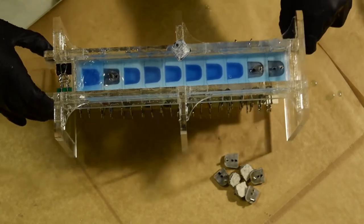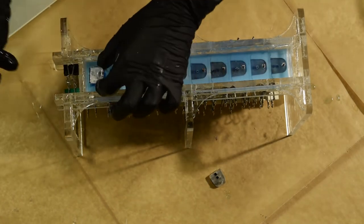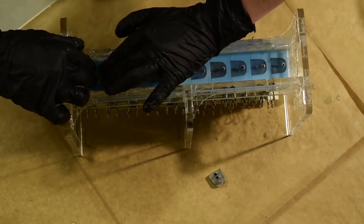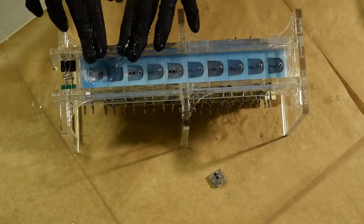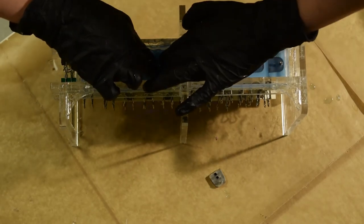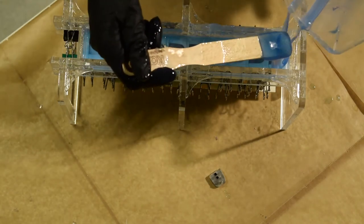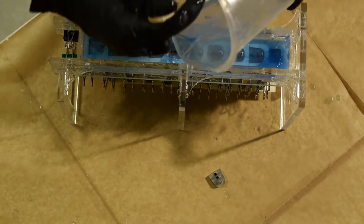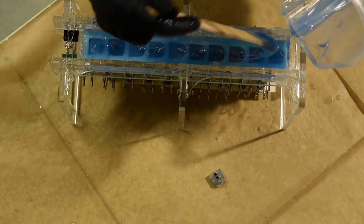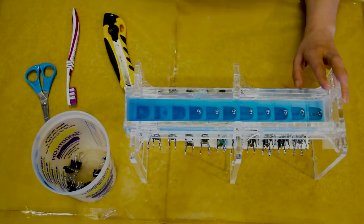Once all connector plates are in place, give each one a check to make sure they are straight and flush with the moulds. Add the rest of the excess silicon to the top. Let all the moulds set overnight — these rigs are placed on the shelf in the shop while drying. Once the silicon is dry, we're going to remove the moulds.